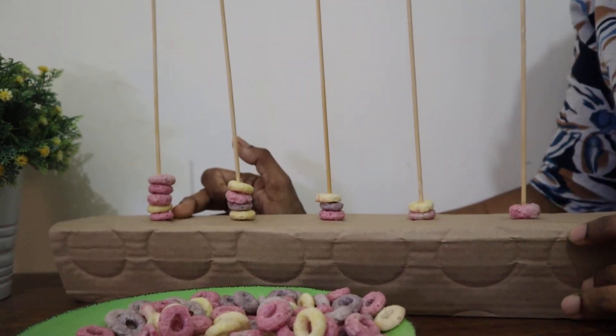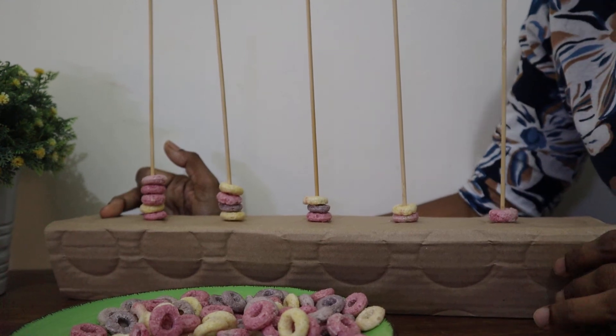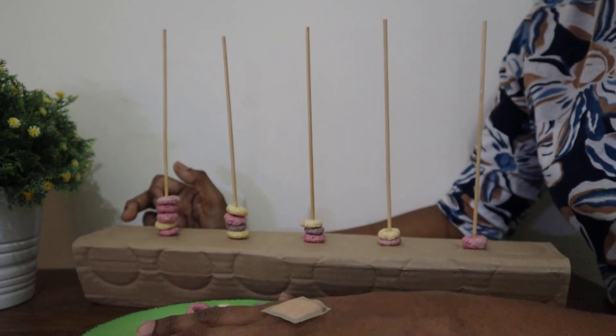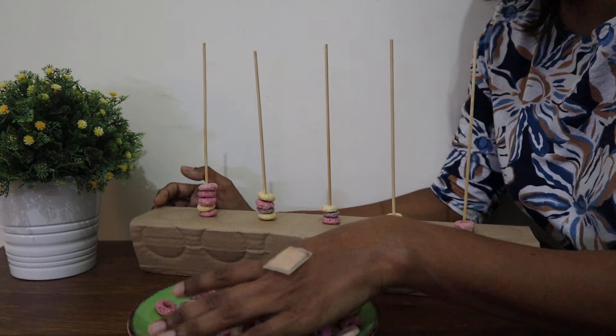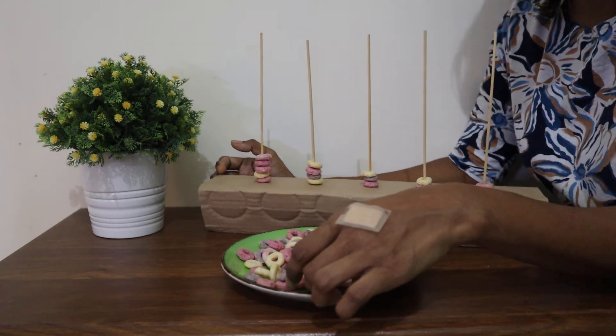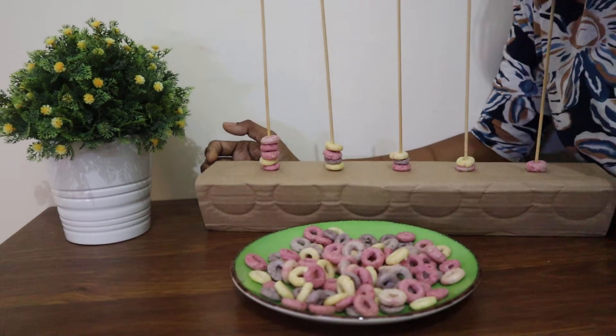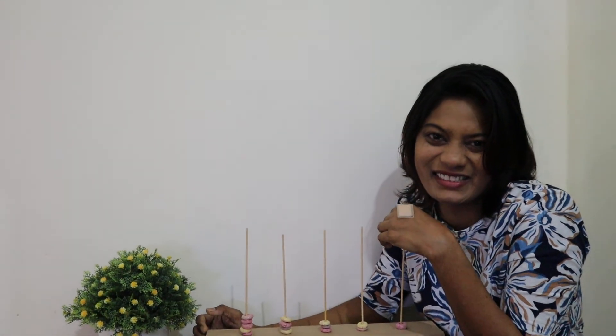You can do up to ten if you want. If you don't have this kind of cereal, you can use straws or penne pasta — you can use those things also. You can easily do this activity at breakfast time. Ask your mommy and daddy's help to do this. Have fun, bye!